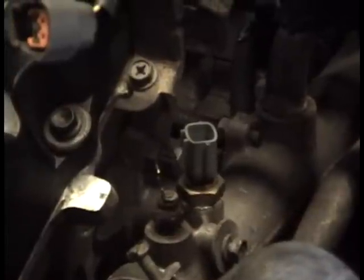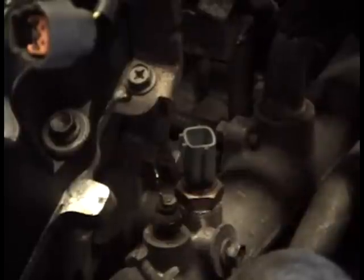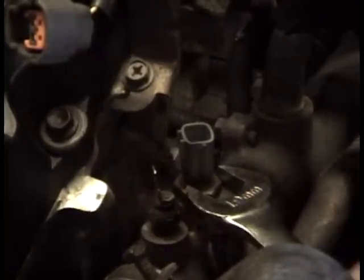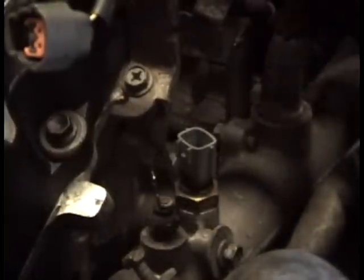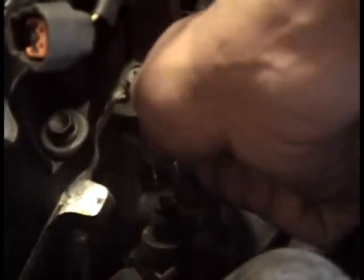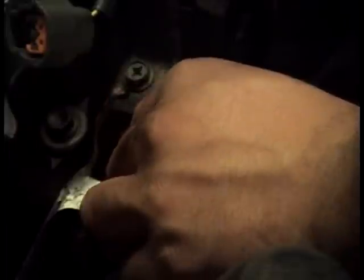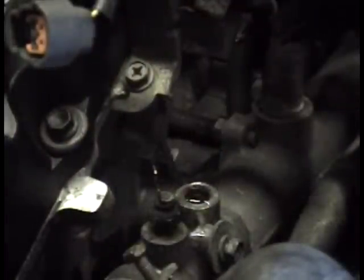What you're going to do — if you have the stock intake in, you probably just need to remove the scoop here as it gets in the way. Use a 19 millimeter head wrench. You may not want to use the open end just for fear of rounding it off. You're not going to lose a massive amount of coolant — just a little spurt and then it stops.